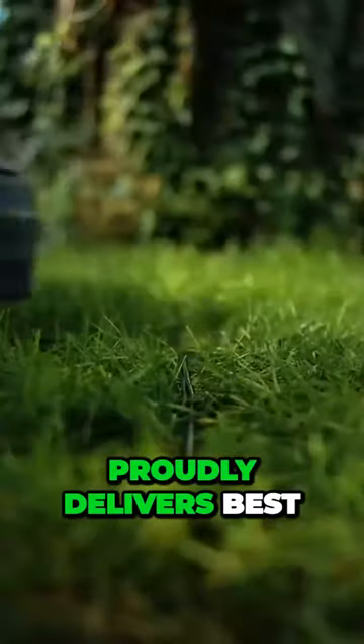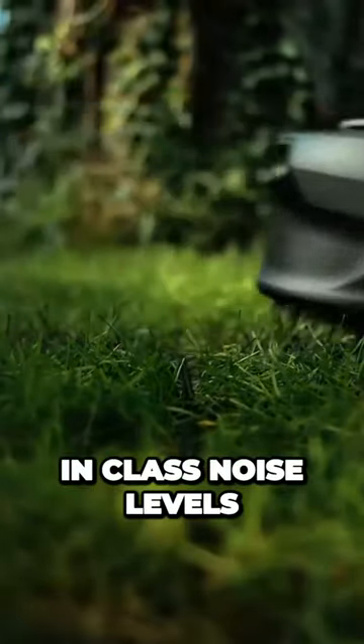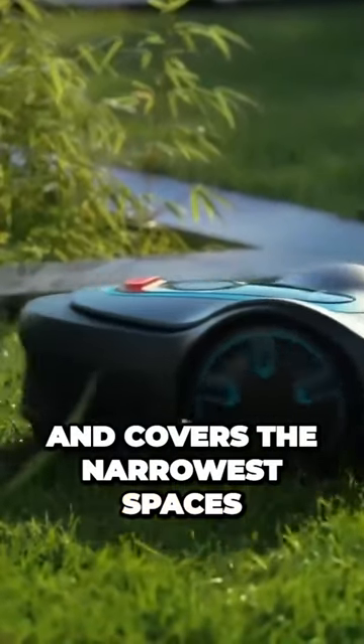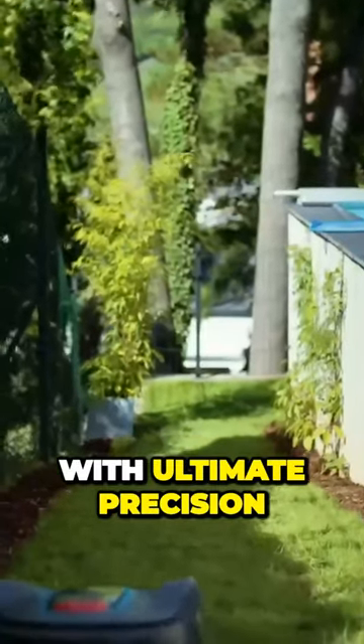The Sileno Minimo proudly delivers best-in-class noise levels and is an expert navigator. It tackles up to 500 square meters and covers the narrowest spaces with ultimate precision.